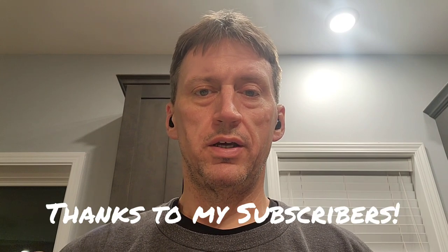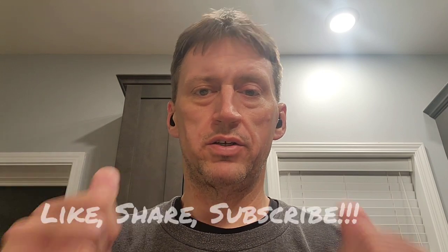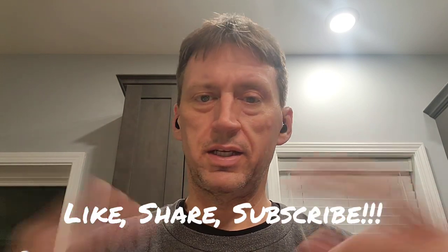Good evening folks, this is DarthRabber07 coming to you today with another quick review. I'm really super stoked to have this — been looking forward to it and a lot of folks are getting it in, so now it's my turn. Thanks again to all those who have joined the journey. Make sure to like, share, subscribe and all the good things, and let's get this camera turned around and see what we got on the turntable today.